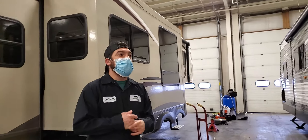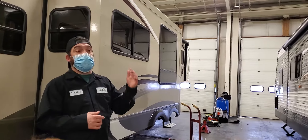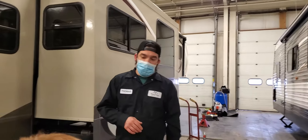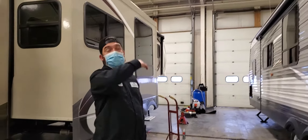I usually go up on my own camper before season starts and after season ends. Once a year you should go up on the roof and clean the whole entire roof. We use just a car soap with a soft-bristle brush and wash the whole entire roof.